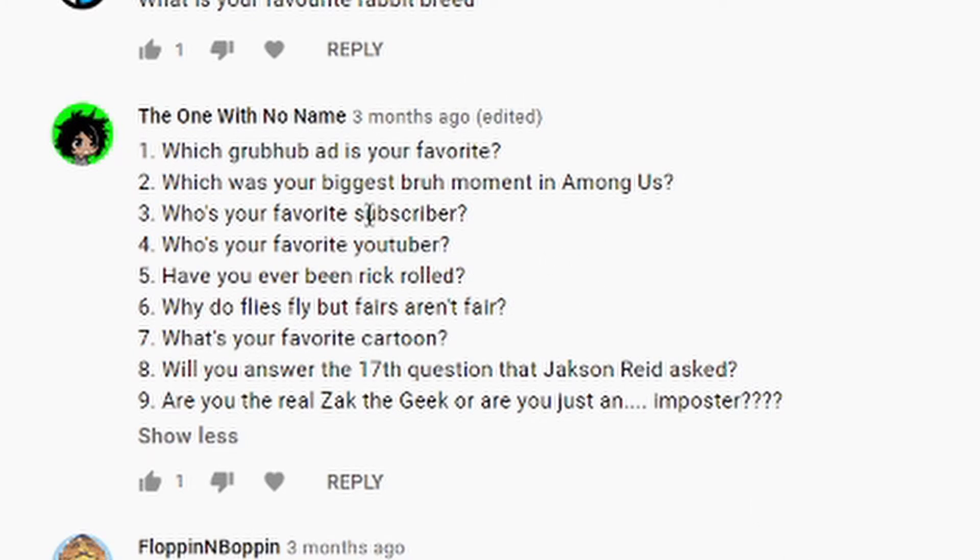'Which was your biggest big brain moment in Among Us?' I have had so many I can't count, but we both know which one of the big ones is. 'Who's your favorite subscriber?' You're all my favorites. 'Who's your favorite YouTuber?' At the moment, probably TommyInnit — he's pretty funny. 'Have you ever been Rickrolled?' Who hasn't? 'No, but you have.'